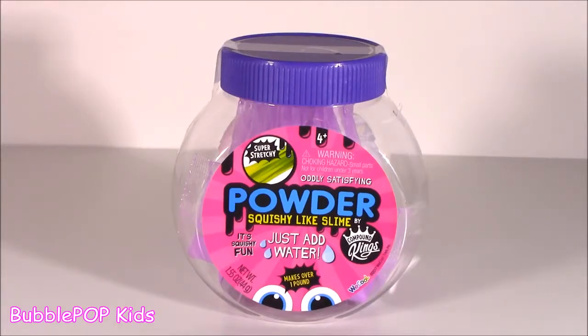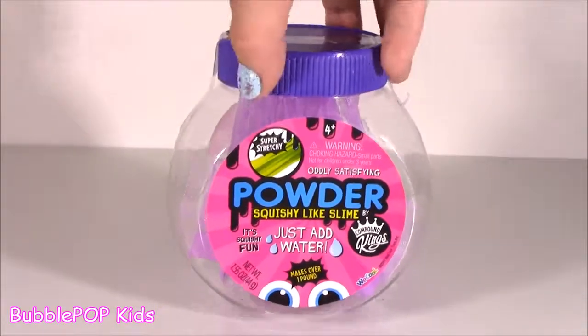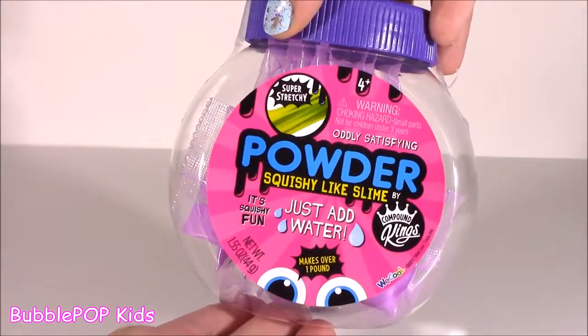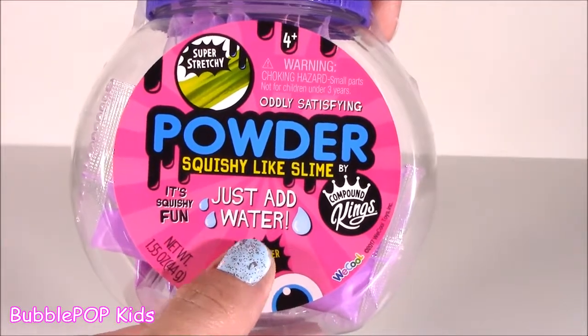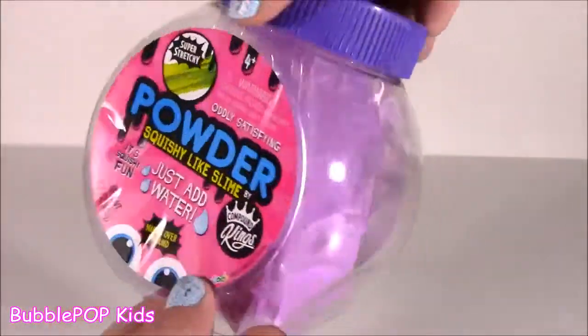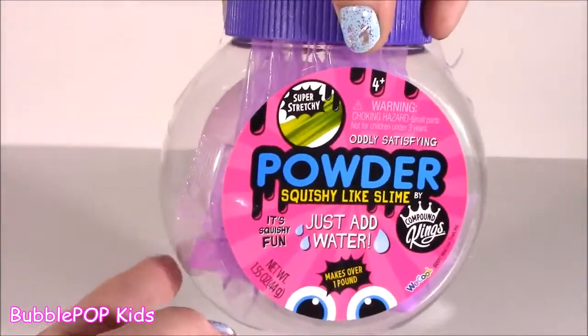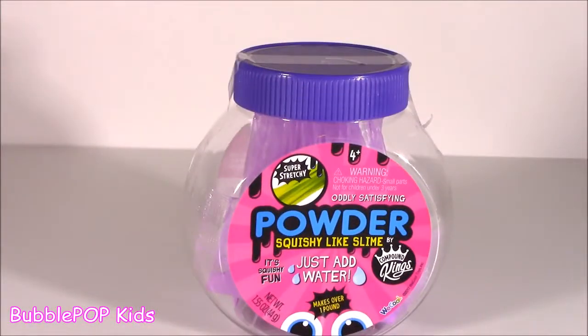A couple days ago, one of you wrote me a message saying, why don't you ever test that out, see if it works. This is kind of like a little DIY slime kit. So basically it says just add water, and it comes with these little powder packets. It looks like it's going to be a super cute purple color. So I thought there's no better time than now — let's test this, baby.